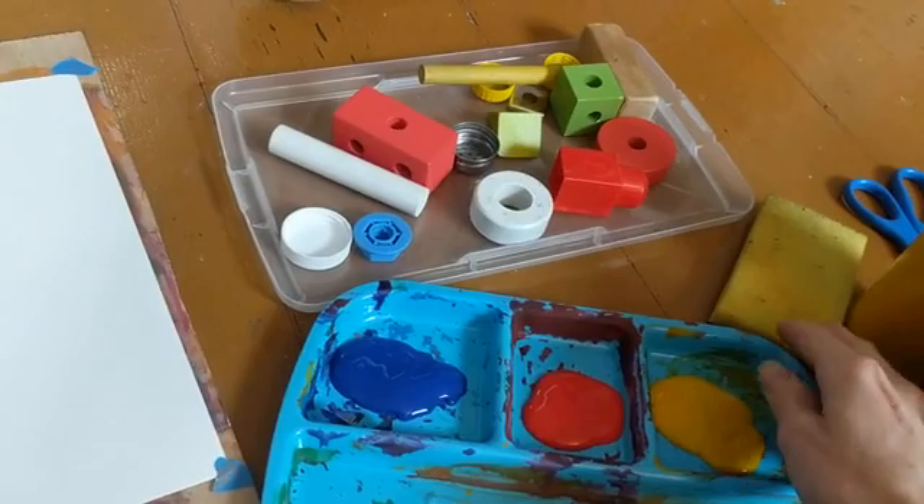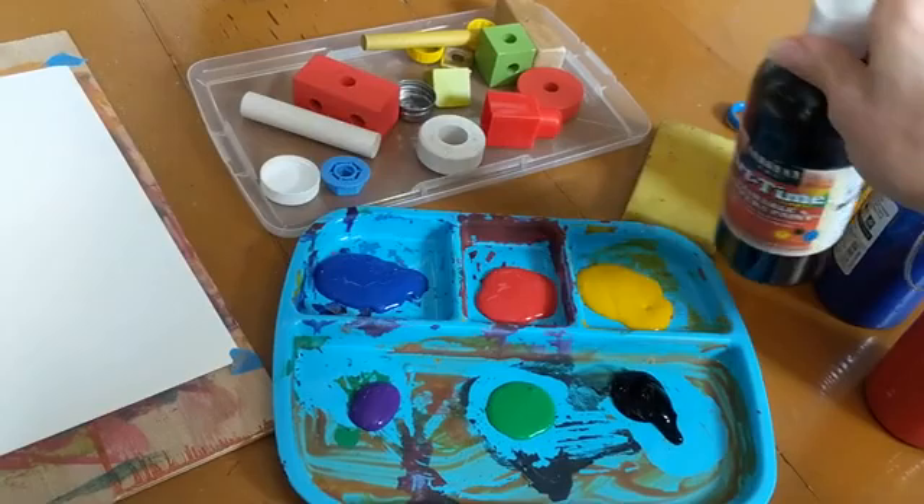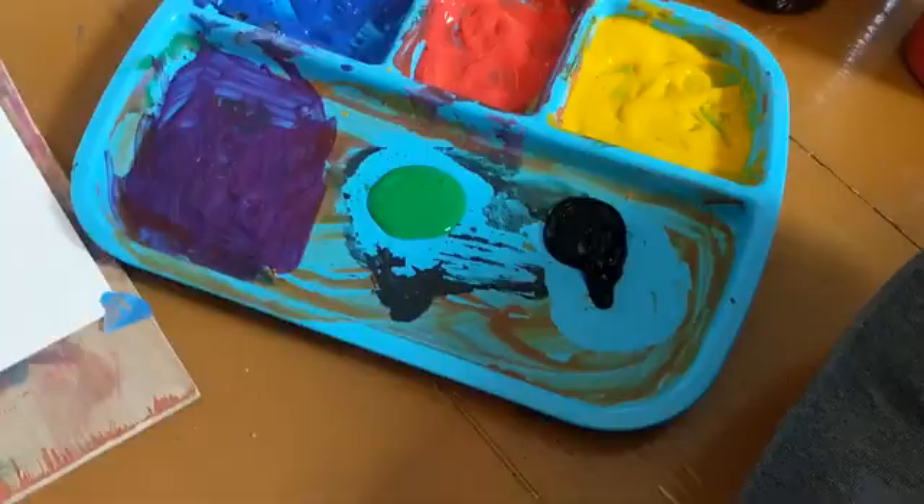The other thing you're going to need are some paints — you can just use regular tempera paints. What I have here are Sargent washable tempera paints. You're going to put those out and you can either put them on separate plates or you can put them on one palette like I have here.